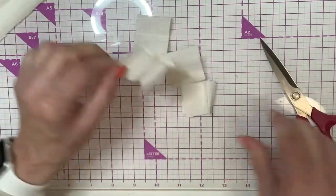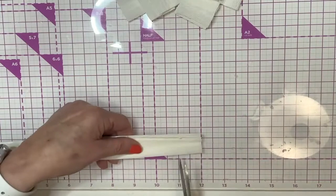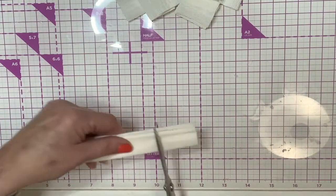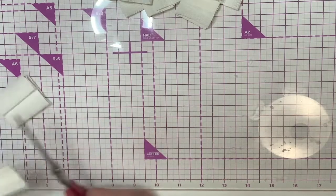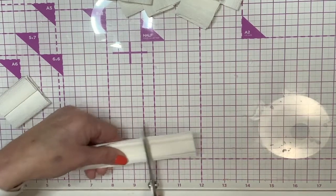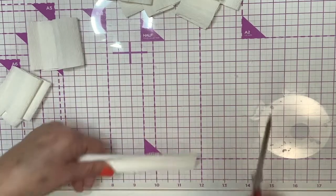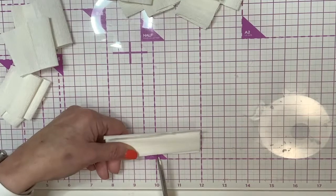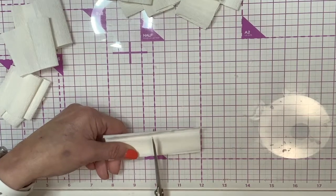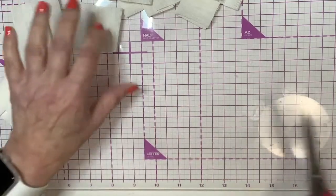I've got one, two, three, four — let's do five, let's do one more inch and a half. Then I'm going to cut some at two inches. I think this is going to give us plenty of paper — just right at two inches.